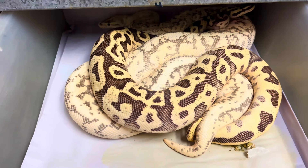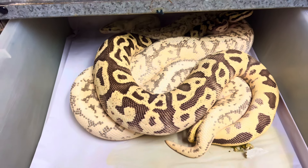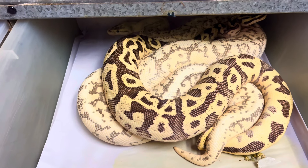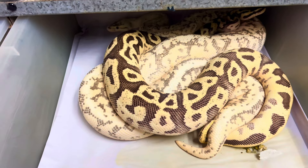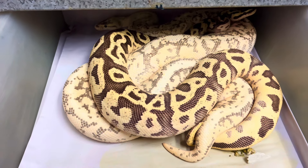They often breed during the cool time, and the cool time here in North America means fall, winter, and spring. The majority of the breeding I see is usually wintertime into spring — January, February, March, April, May — that's a really good time.